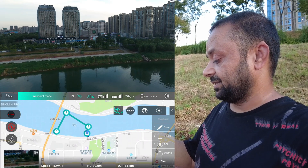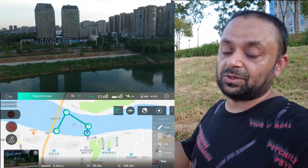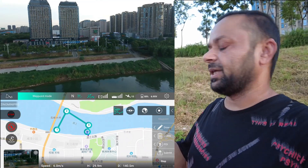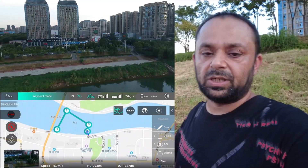I still have 59% battery after this long flight. Well, for this quadcopter maybe this isn't a long flight — it's just a normal flight. You can easily get 30 to 35 minutes of flight time.